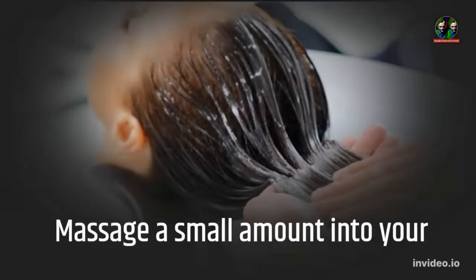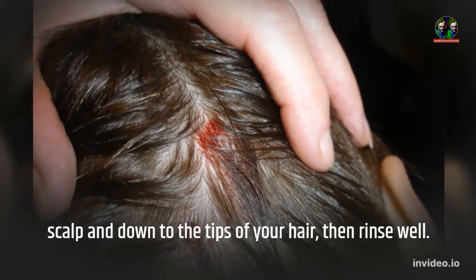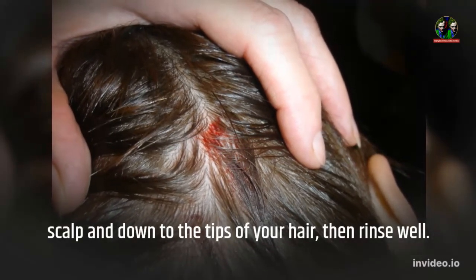Let's see how to use it. Massage a small amount into your scalp and down to the tips of your hair, then rinse well.